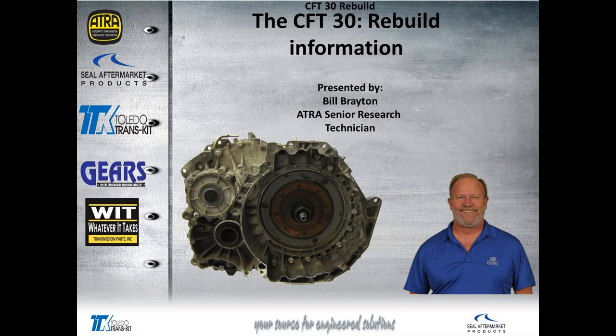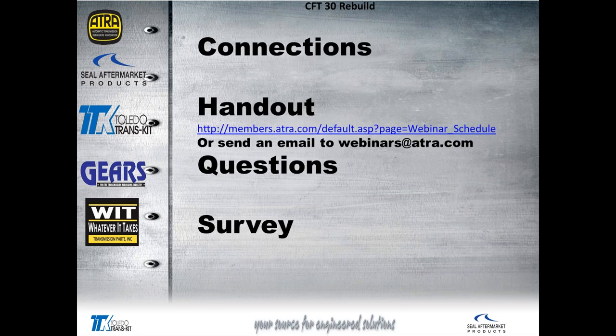Today's webinar is on the Ford CFT-30 rebuild information. First, let's take care of the business end of things. You should have the handout by now. If you do not, please shoot an email to webinars@atra.com and we'll get you handled straight away.